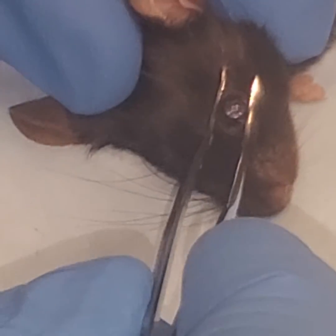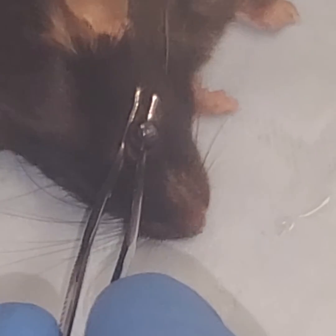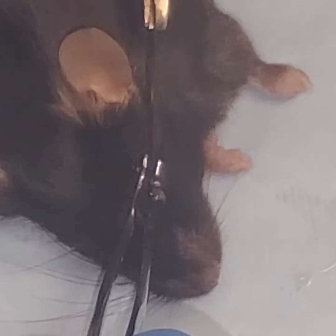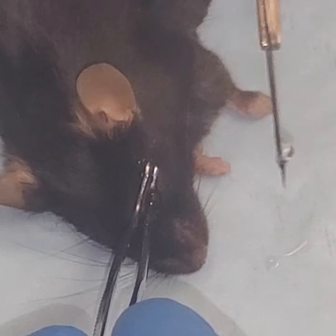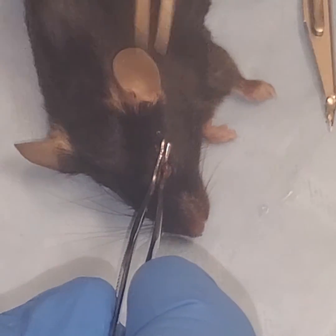So you just press down. The globe just comes up between the tines — the length of the forceps. Come in from the side. Go through. And just pull up gently.